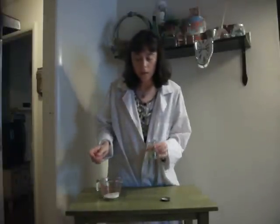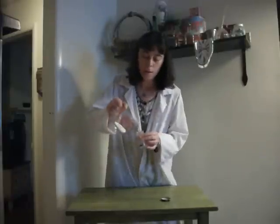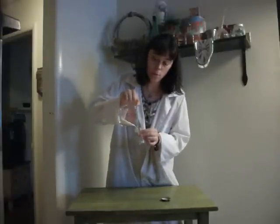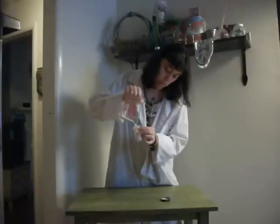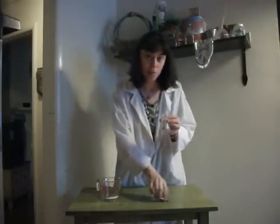You put the marble into the bottle, and then fill it about three-fourths of the way full of salt. That'll be enough. You put the lid on.